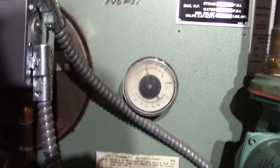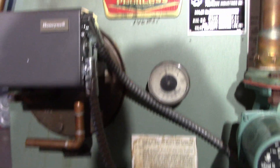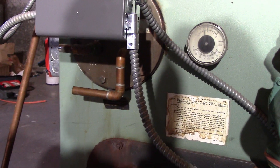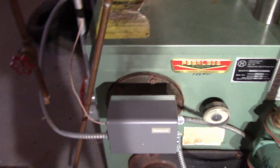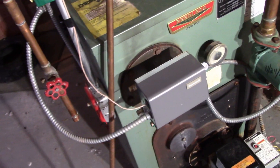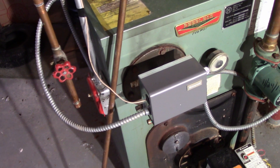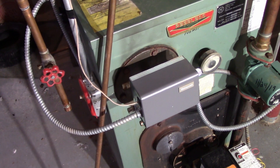The boiler shut down right around 200, which is perfect. So I guess it was either a bad sensor in the well or a bad high limit switch — I don't know which — but the new Aquastat fixed my problem.